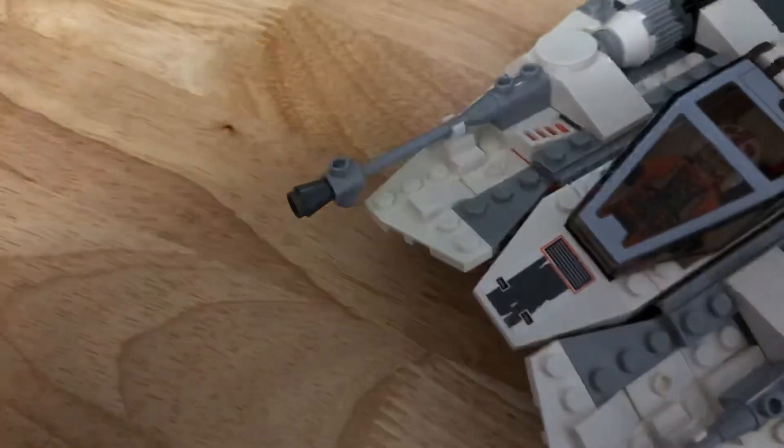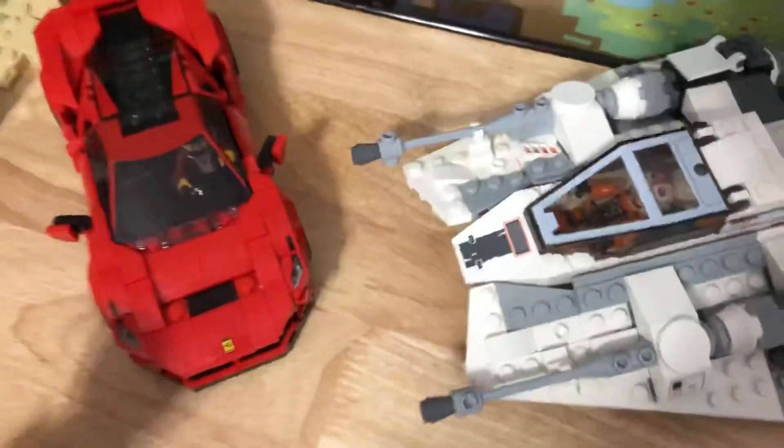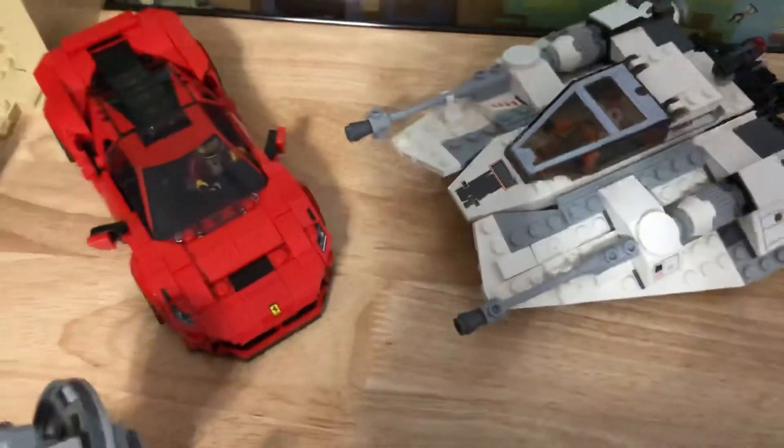That's it for the Snow Speeder and the Ferrari. Thanks for watching — please like and subscribe, and I'll see you guys later.